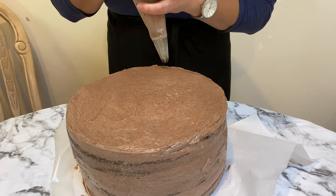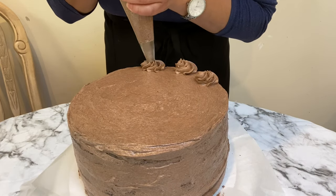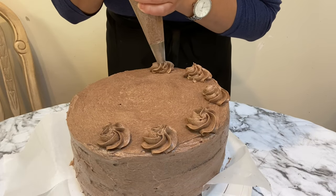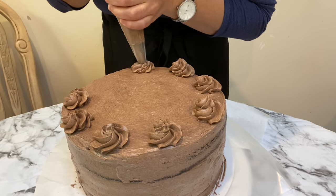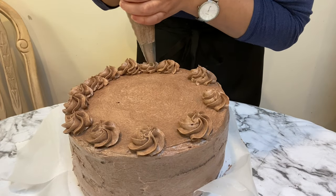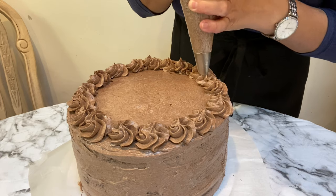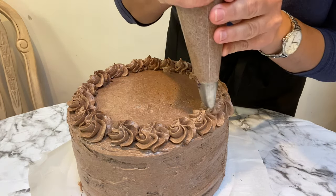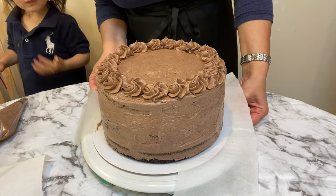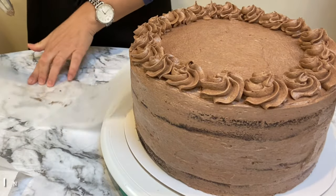This cake can be decorated in so many ways. Here I'm piping a few beautiful florets right over the top. This chocolate buttercream with the cream cheese frosting came out so delicious, smooth, and silky — I really loved it. I'd love to know what your favorite frosting is — cream cheese frosting, chocolate ganache, or do you just like your cake any way? Leave me a comment below. If you make this cake, please tag me on Instagram — I would love to see it.